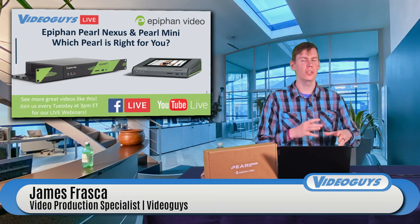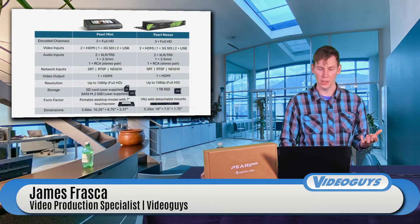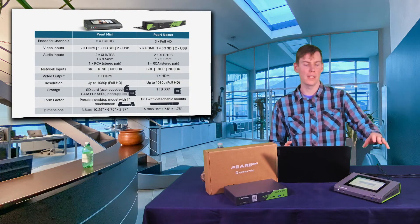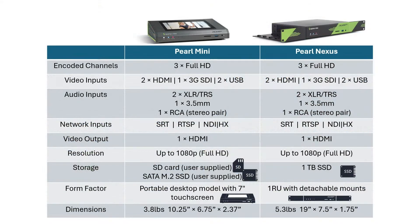We're coming in thinking that you may have a basic understanding of what the Pearl systems are and what they do. The first thing we're going to do is a comparison chart to compare the Pearl Mini to the Pearl Nexus. Let's bring this up full screen and go through a lot of the similarities — you'll see a lot of things are very similar.